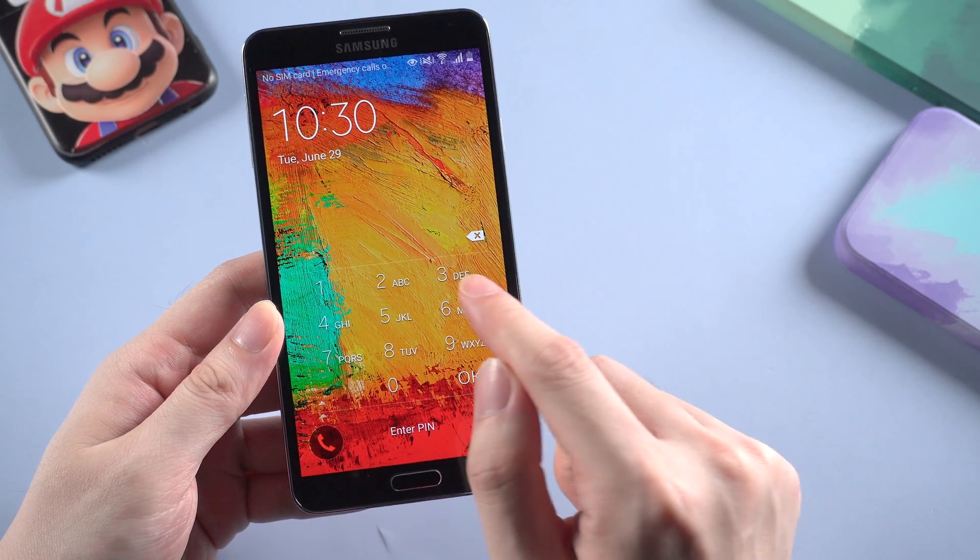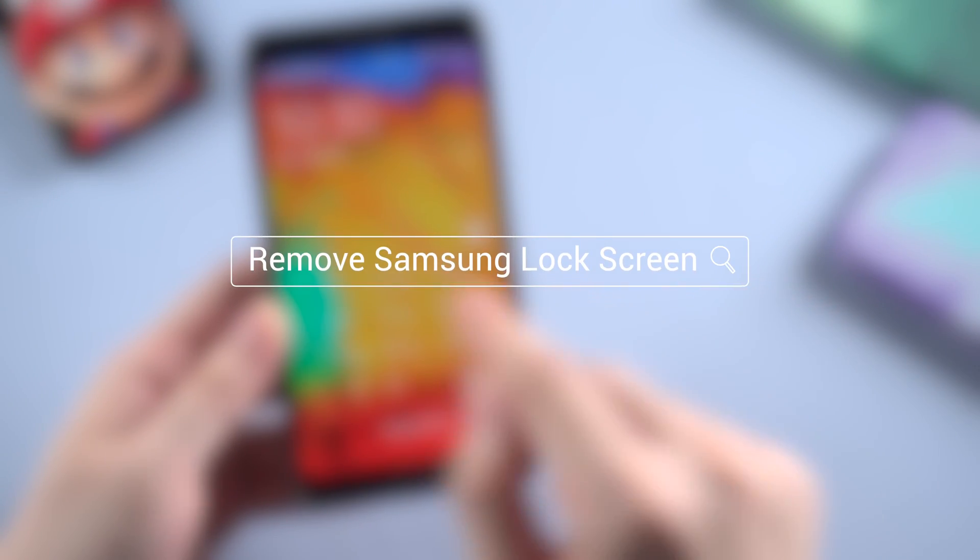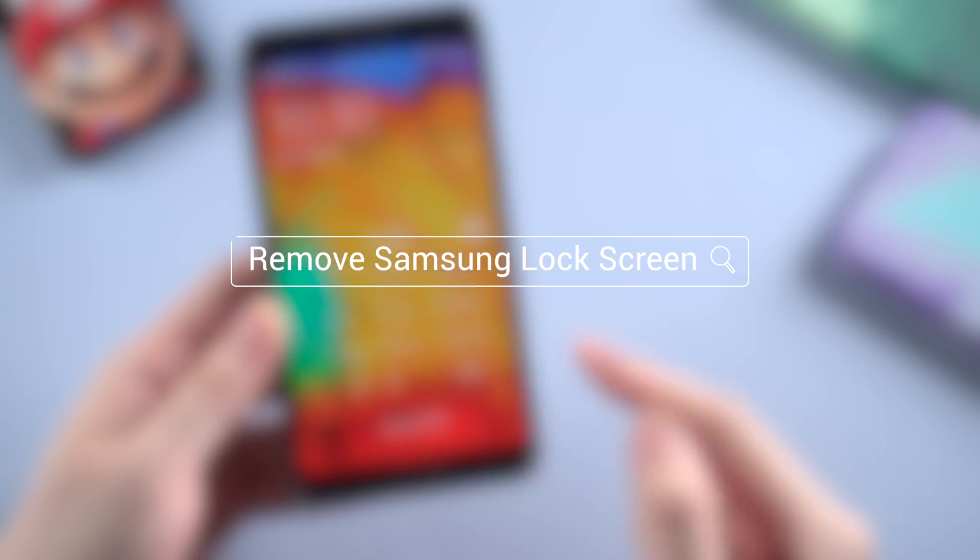What's up guys? Welcome back to Tenorshare channel. In today's video I'm gonna show you how to unlock your Samsung lock screen PIN code without losing any data.